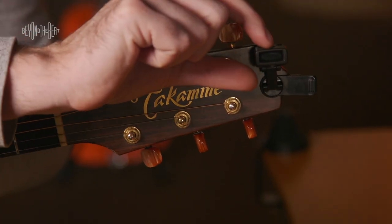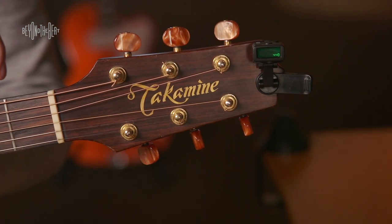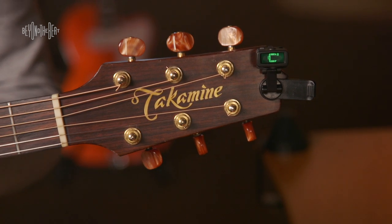Now let's tune the guitar. I'm going to turn the tuner on with the power button. You'll notice it says 440 in the corner. If it says 439, make the adjustment. Make sure it always says 440.